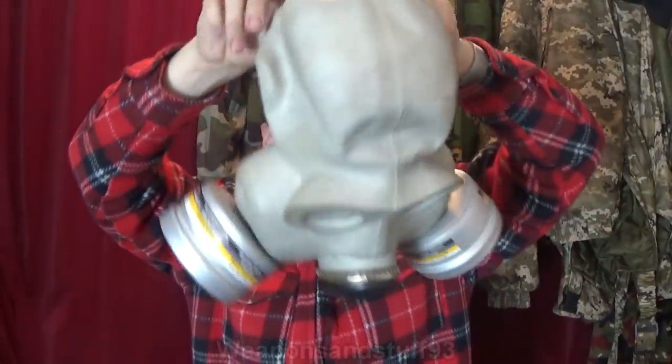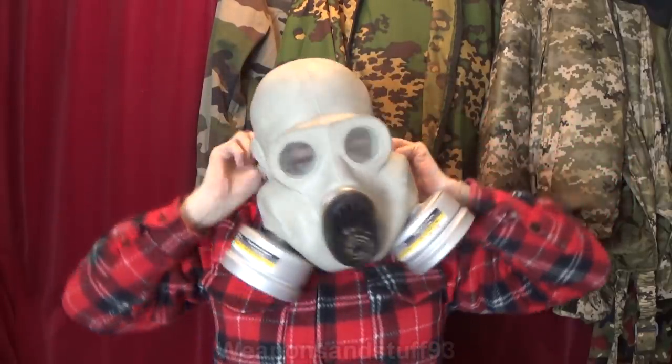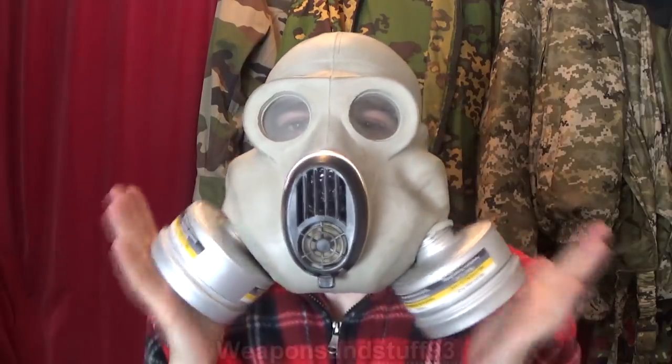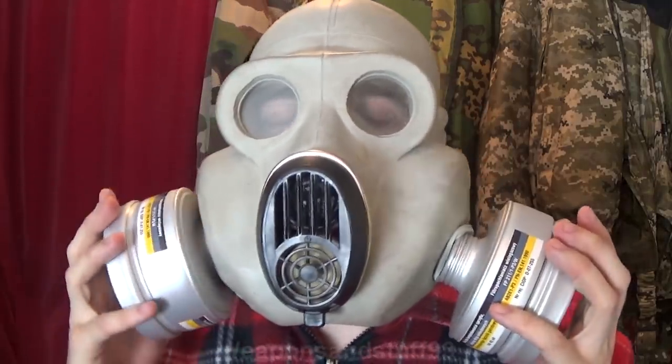Right, success to some degree. As you can see, the filters are sort of hanging in. So until it falls out, this is working as a 40mm mask. As you can see it kind of pressurises as well. Let's pull those out. As you can see, they don't stay in very well unless you attach them somehow.